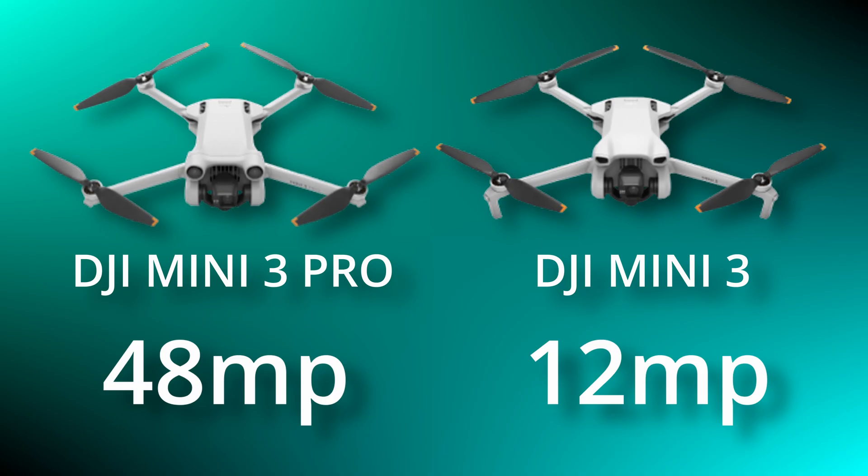When it comes to photography there is a massive difference between the Mini 3 and the Mini 3 Pro. The Mini 3 Pro can do 48 megapixel stills while the Mini 3 can only do 12 megapixel stills. Don't write off the Mini 3 just yet though, because 12 megapixels is actually bigger than 4K, so you can still get some amazing results with a 12 megapixel camera.